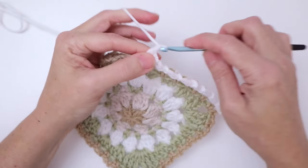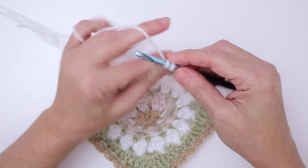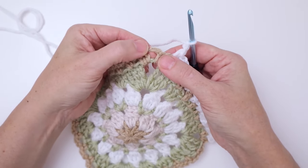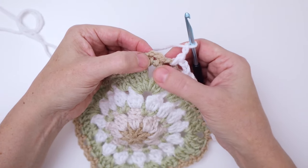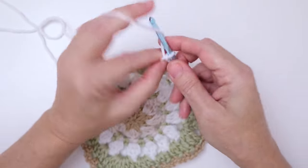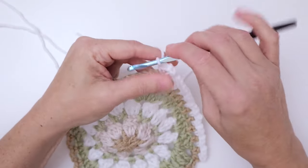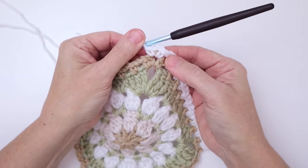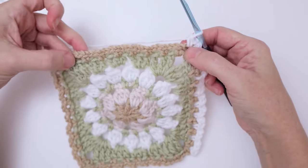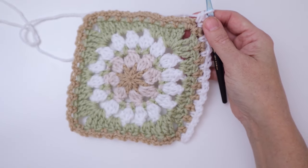When we reach the corner, we're going to work single crochet, chain two, single crochet into that corner chain two space to turn our work to go down the next side. That's your corner — you can see it there; it turns your work so you can work down the next side. Go ahead and do this all the way around your square, and I'll meet you back here to finish off the round.